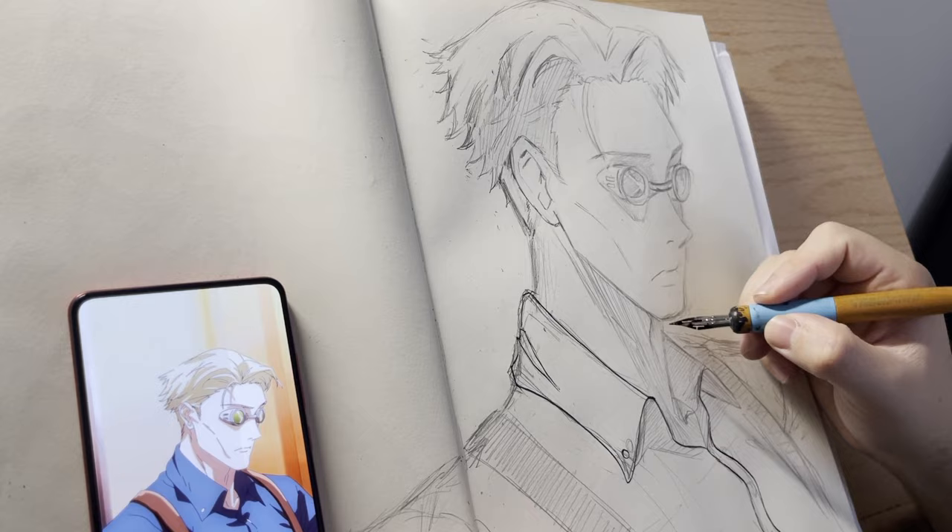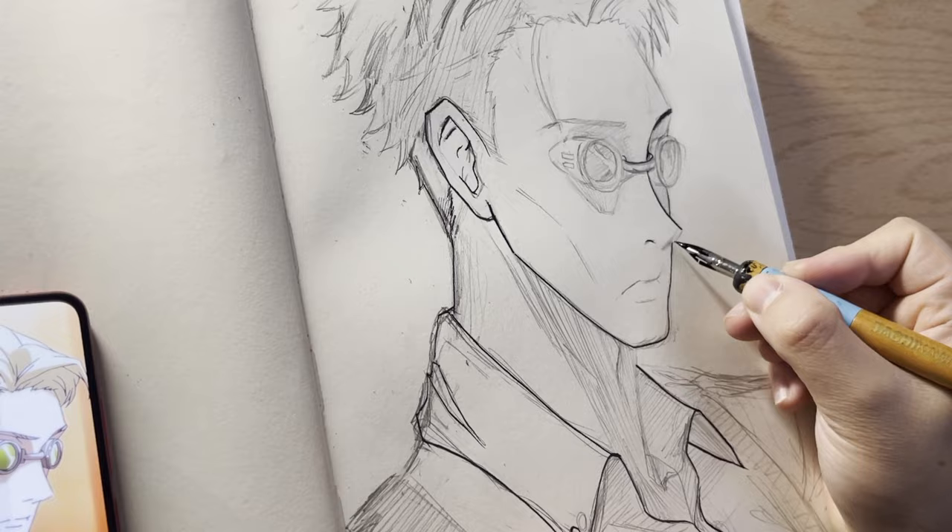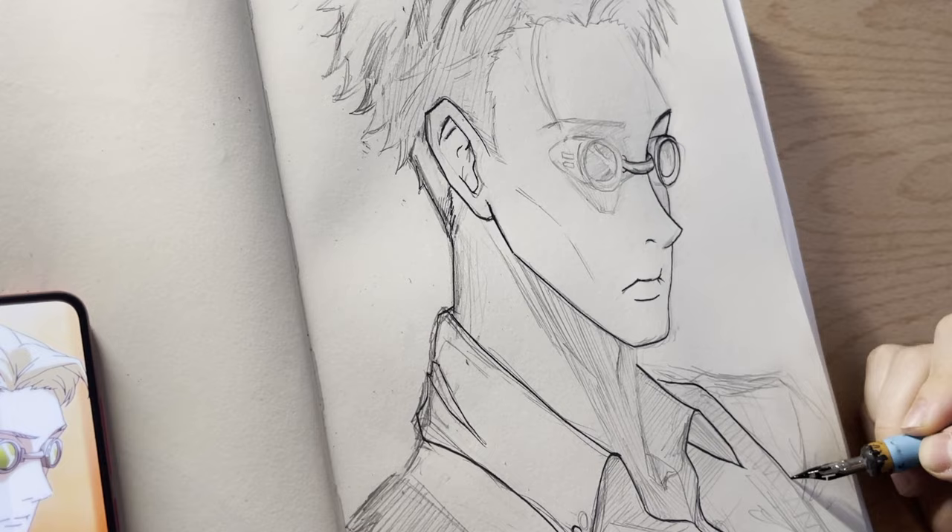One of the things you come to realize is the transition from traditional to digital. Primarily, most manga is done traditionally, but nowadays everybody seems to be doing digital. This leads us to one of the most important things: finding a brush pack or finding a brush that you're comfortable with.